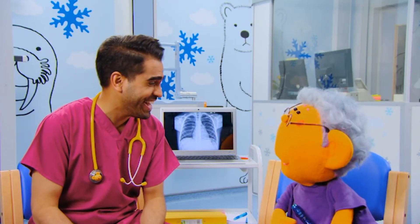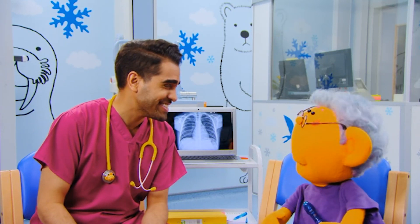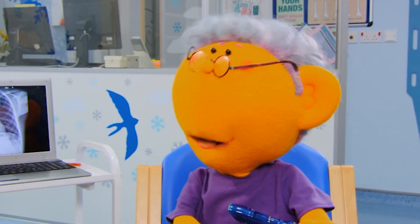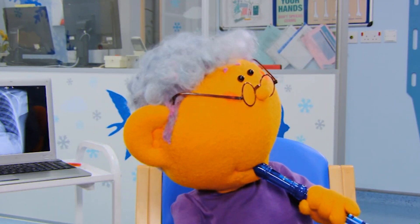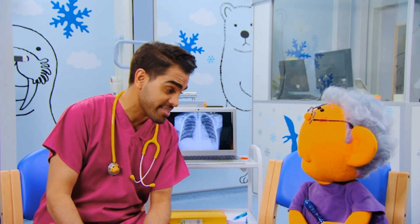Hello, Riz. Hello, Dr. Ranj. Are you learning to play the recorder? Yes, but it's quite difficult. You need a lot of puff. I bet you do. Well, you can have a little rest now, if you like.